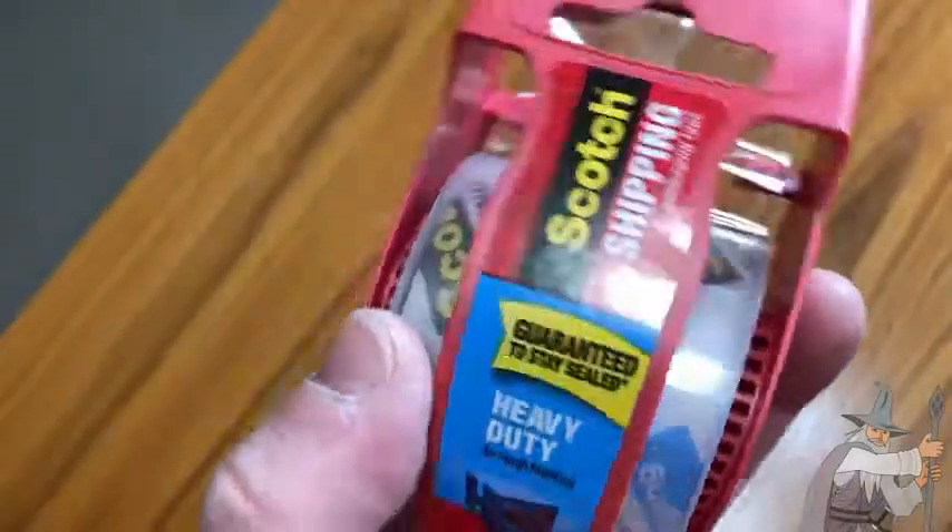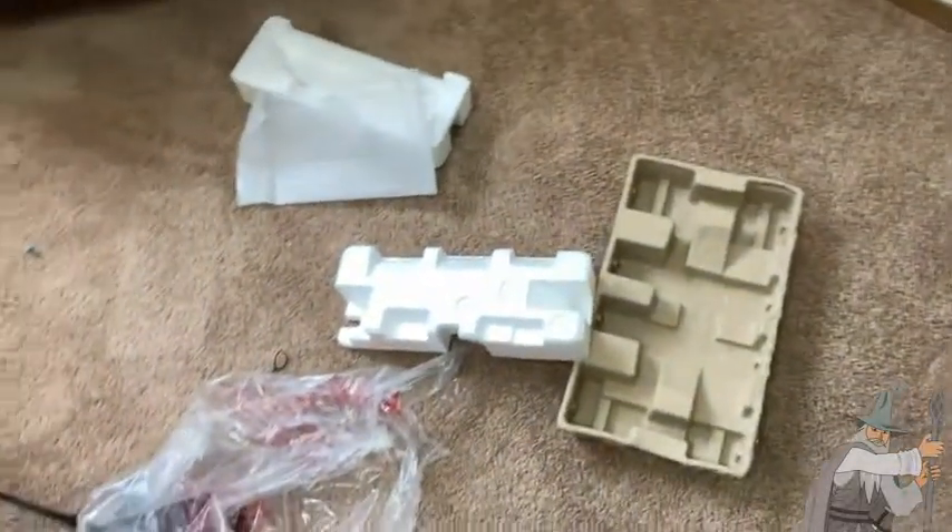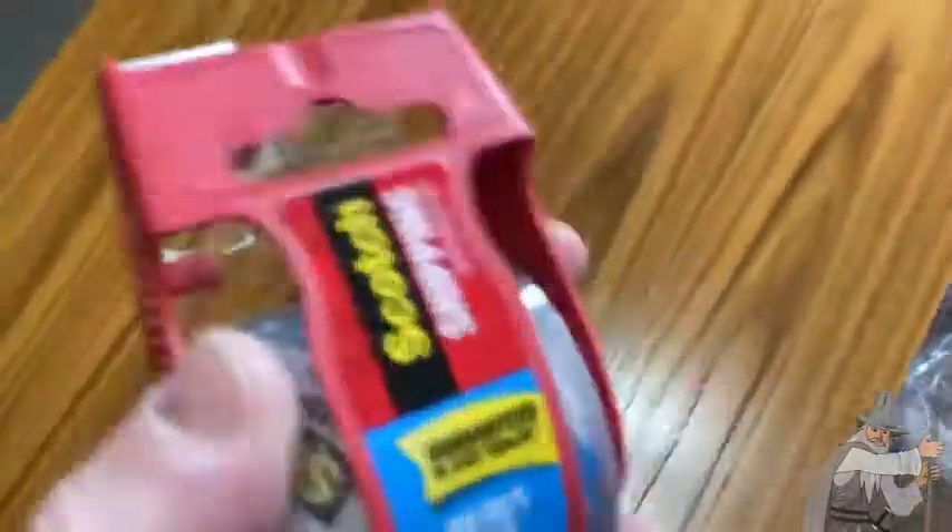I paid a little bit more for it, but it's worth it. It's really good for packing boxes — it is shipping tape, and that's actually what I just used it for. I have some boxes here, well the boxes are gone, but you can see the remnants there of the things I was able to tape up.